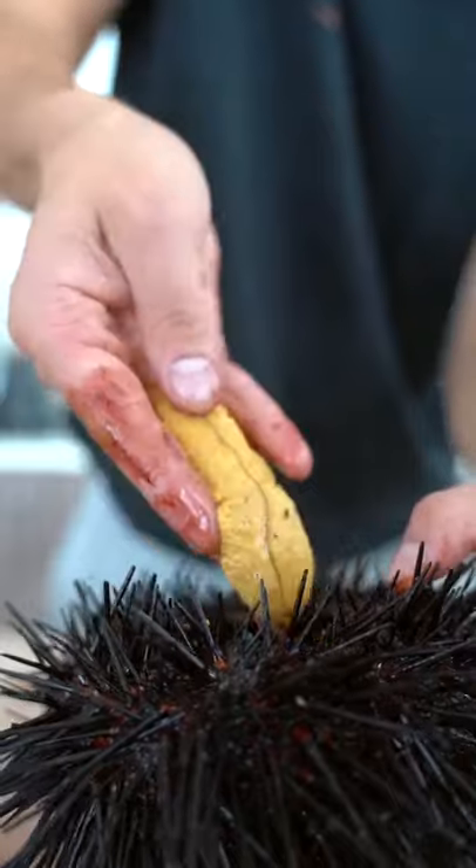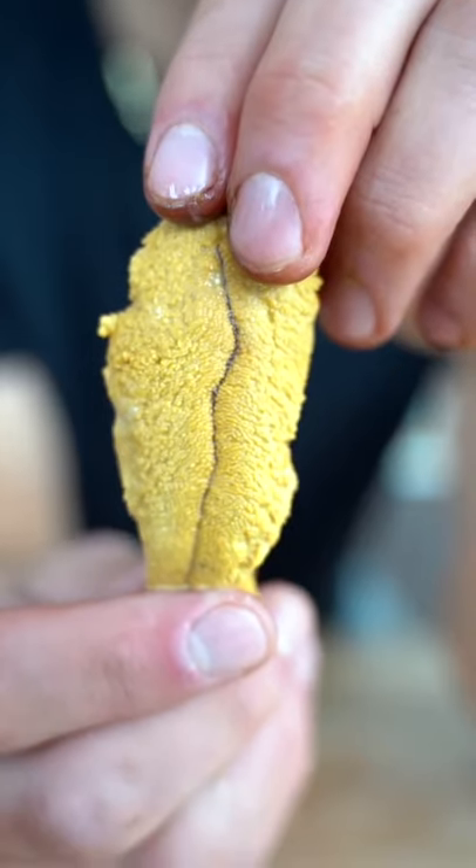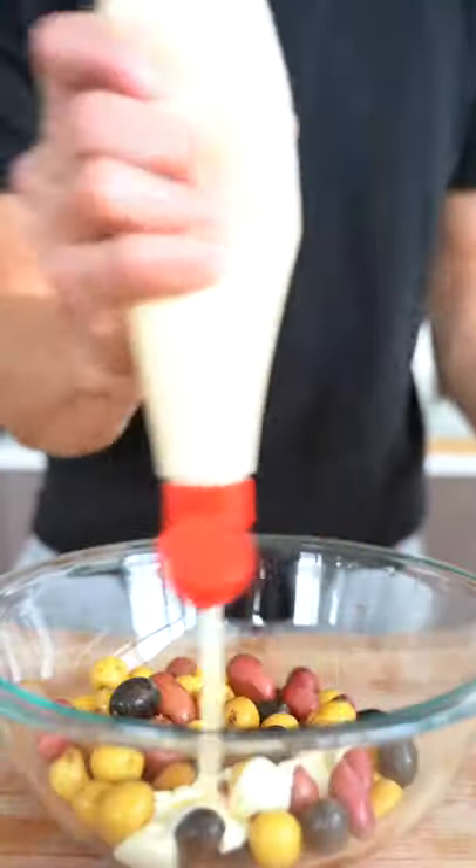Now I'll take out the uni from the wall of the sea urchin. This stuff tastes so creamy. A little bit of mayonnaise, pepper, a little bit of salt — bake these at 400 till golden brown.